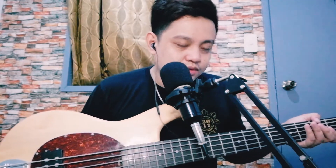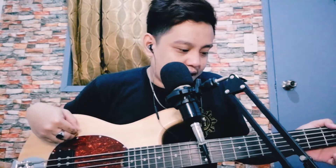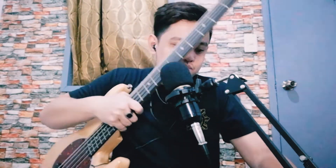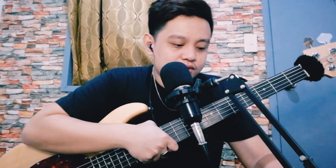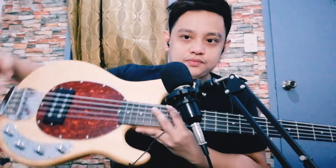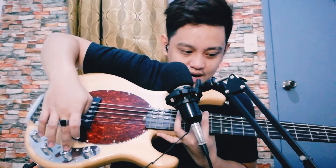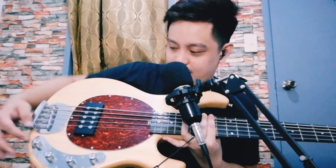In terms of body, meron siyang basswood body — super tigas. Tapos maple neck yung likod, maple neck, and then yung fretboard niya is rosewood. Meron din siyang 21 frets. And then ang control niya is volume, volume, high, medium, and low.